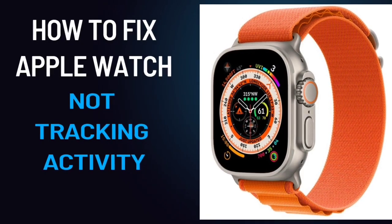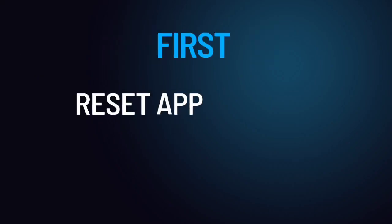How to fix Apple Watch not tracking activity. First, reset Apple Watch sync data.